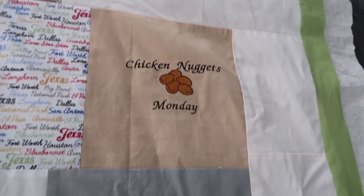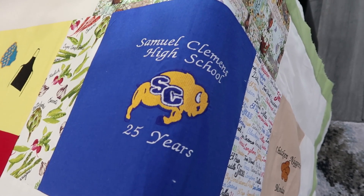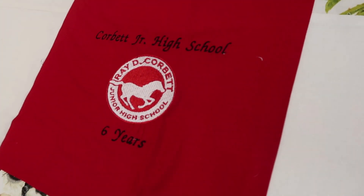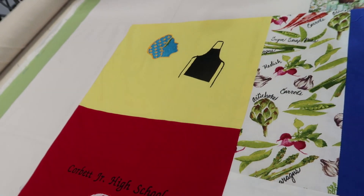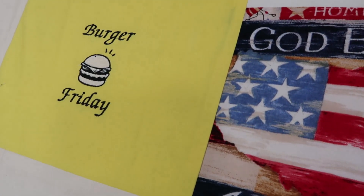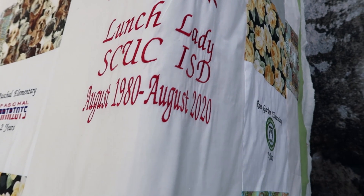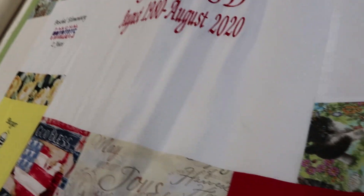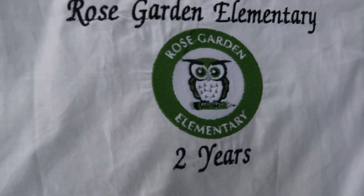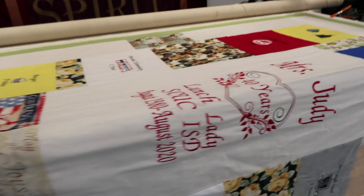Then Chicken Nugget Monday. I'll get better pictures of this. Clemens - she worked there 25 years. Corbett, which is the middle school. She worked there 6 years. Pasquale - she worked there 2 years. Hamburger Friday. And I love the center - it says 'Mrs. Judy, 40 years' and the school district she worked for. Wednesday pizza. And I love this logo - Rose Garden logo. I think that's another school - a little one. This is a sweet little quilt.